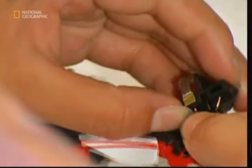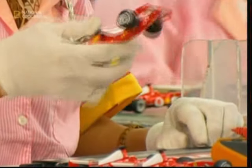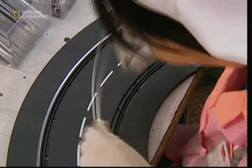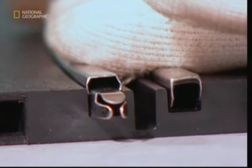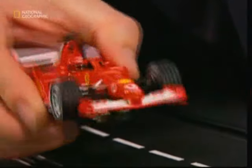Scalextric cars are powered by electricity from the tracks. Metal pick-ups attached to the front of the car feed power to a small generator that spins the wheels. Before they leave the factory, the models are tested to make sure the wheels are working properly. Some may have noticed that the tracks are made of plastic, which doesn't conduct electricity — that's what these metal strips are for. They're inserted to carry electricity from the power supply to the metal pick-ups on each car.